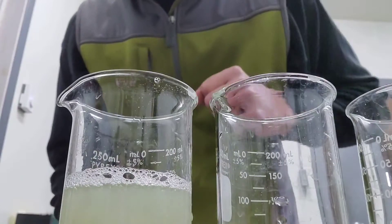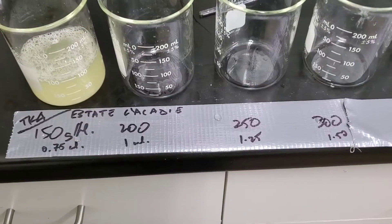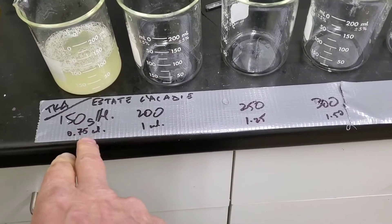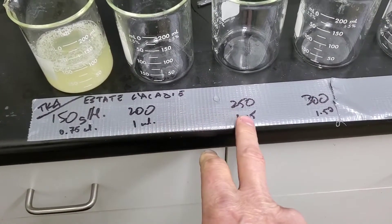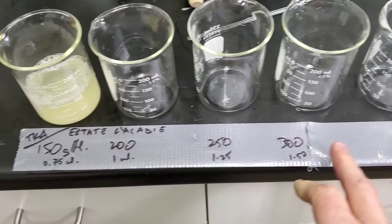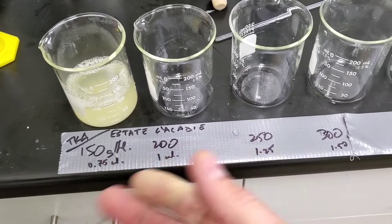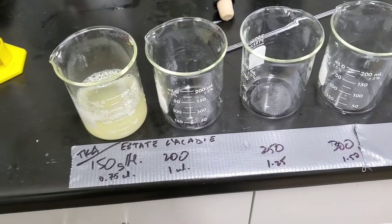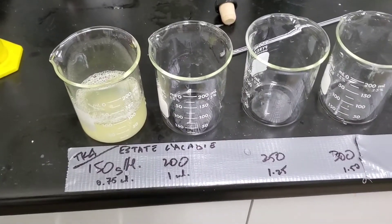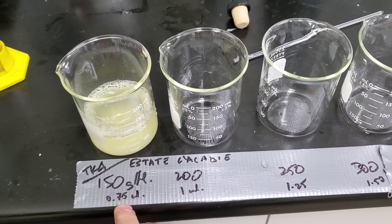That'll sit overnight and settle for the morning. We'll be doing five different levels: 150, 200, 250, 300, and 350 grams per hectolitre of bentonite, which is suitable for hybrids in Nova Scotia. It seems high — when I was in BC with vinifera, quite often I was using 60 to 80 grams per hectolitre — but there are higher proteins in Nova Scotia.